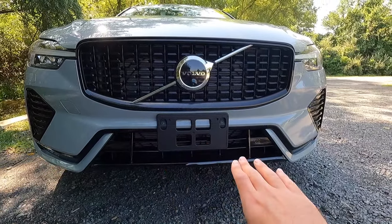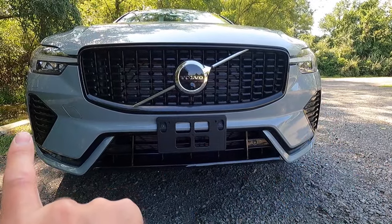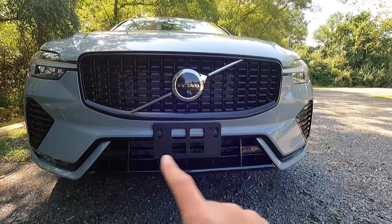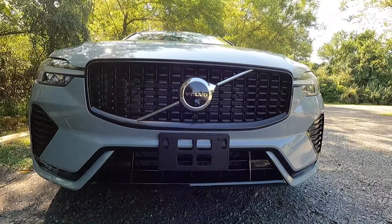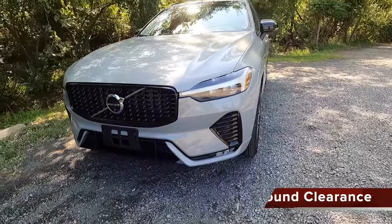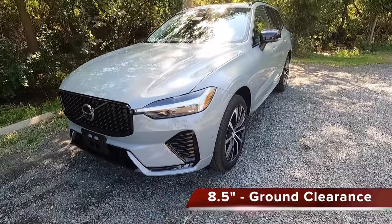With the dark theme, you get a gloss black lower grill as well as gloss black outer grills, and then a gloss black trim piece that connects the lower grill to both of the outer grills. If you were wondering about the ground clearance of the XC60 Plus, you get eight and a half inches of ground clearance.